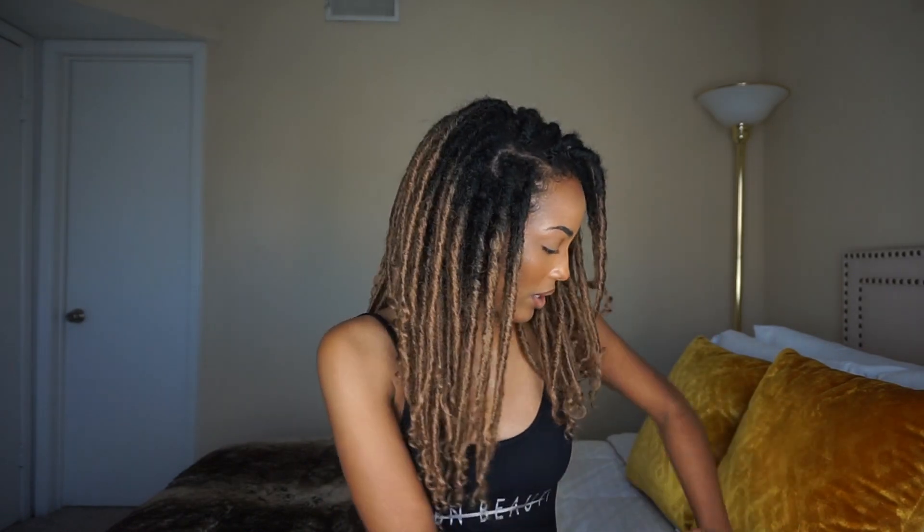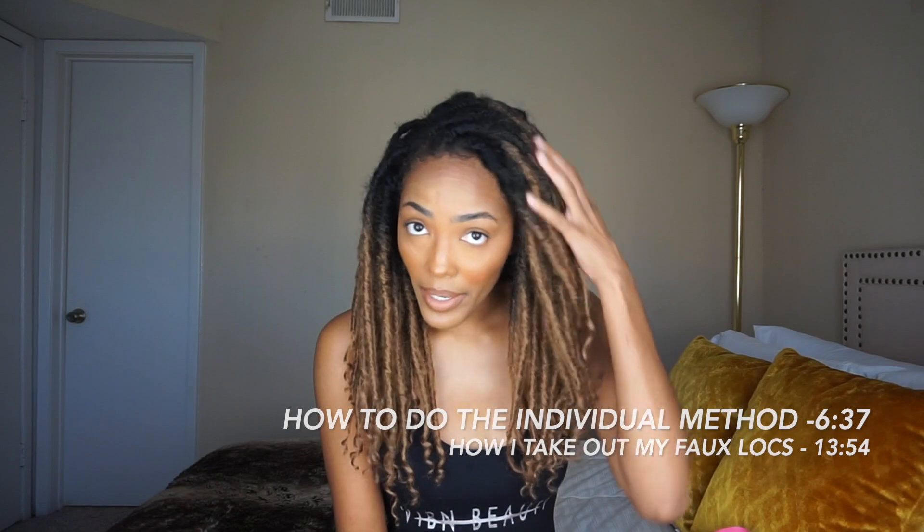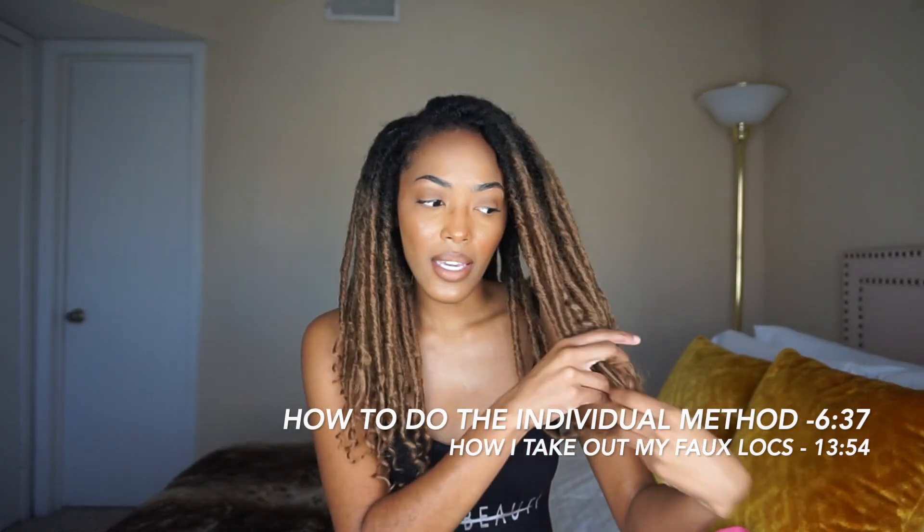Hey guys, welcome back to my channel! I have faux locs in my hair and I'm excited to show you these because they are really cute. I wouldn't say they're the easiest to put in, but I'll definitely show you how I did it. The hair I used is Mayde Beauty — M-A-Y-D-E — it's the Island Gorgeous Locs in color OT07, which is basically a 1B/27, so like an ombre effect.